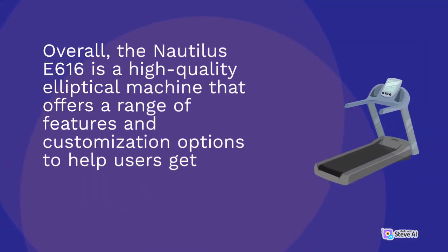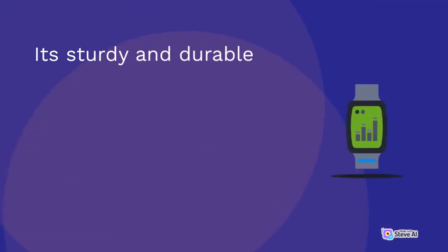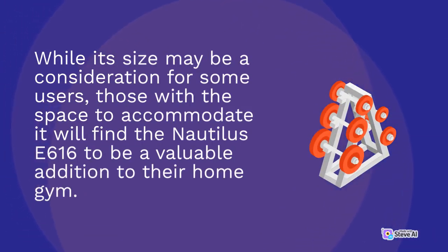Overall, the Nautilus E616 is a high-quality elliptical machine that offers a range of features and customization options to help users get the most out of their workouts. Its sturdy and durable frame, customizable console, and adjustable incline and stride length make it a great option for users of all fitness levels and goals. While its size may be a consideration for some users, those with the space to accommodate it will find the Nautilus E616 to be a valuable addition to their home gym.